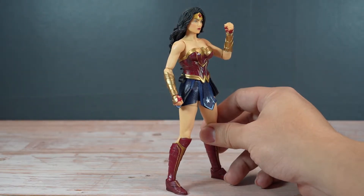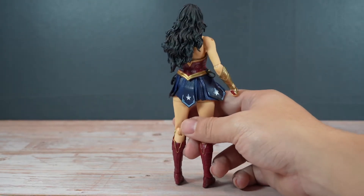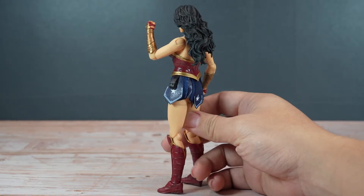Here is Wonder Woman out of the box with her looks. Mezco did an amazing job coming up with a combination of modern and classic Wonder Woman look. And personally for me, the outcome is truly fantastic.